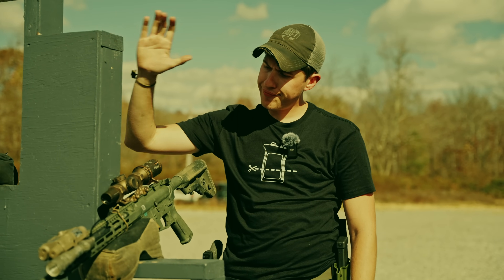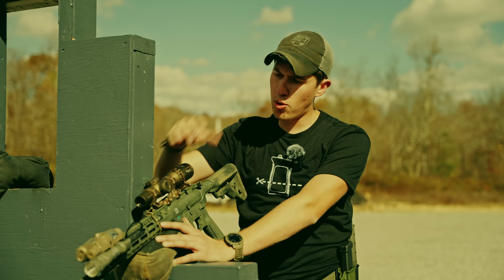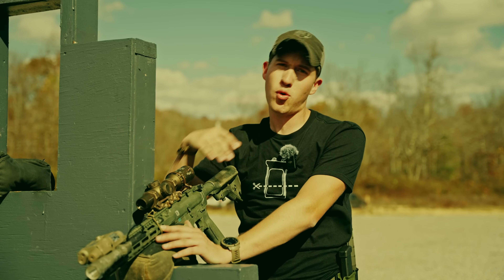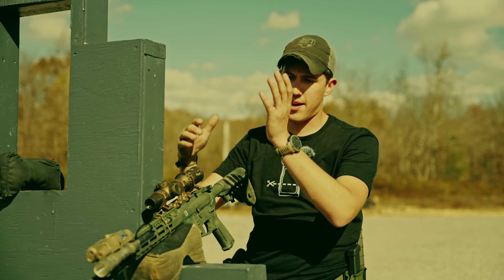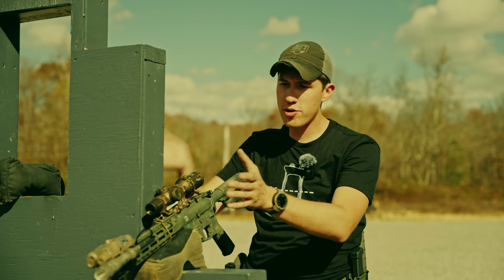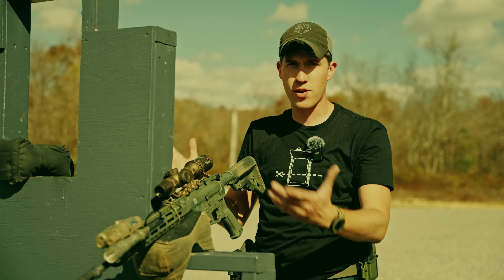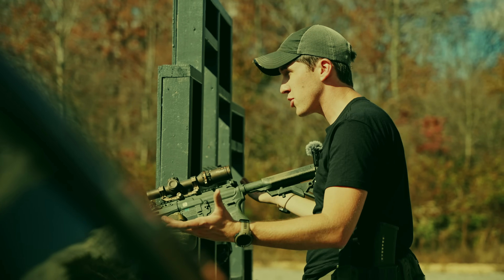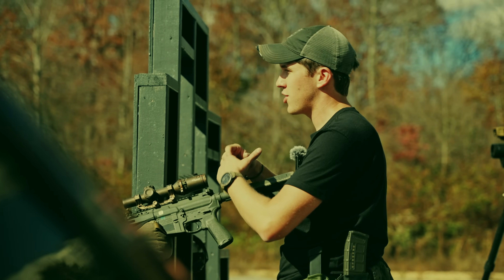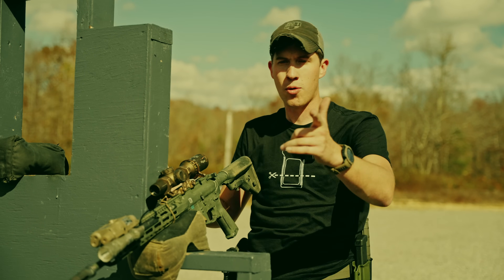As for 1-6 scopes — there's more going on with a 1-6, 1-4, 1-8, or 1-10 optic than with an ACOG or a red dot with a magnifier. With a red dot and magnifier, you slap it over, it zooms in, and you shoot — very simple. Same with the ACOG: you have a reticle, magnification doesn't change, you hold where it says, and you hit things — hopefully if you don't suck. A scope, on the other hand, requires more thought.